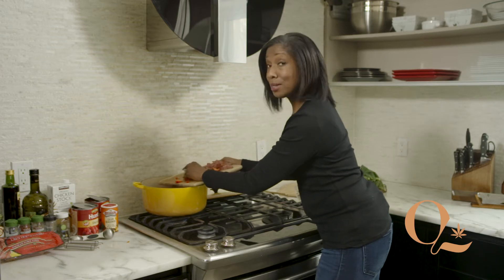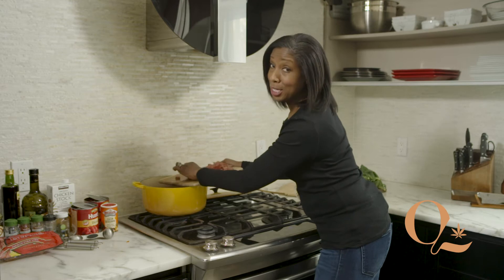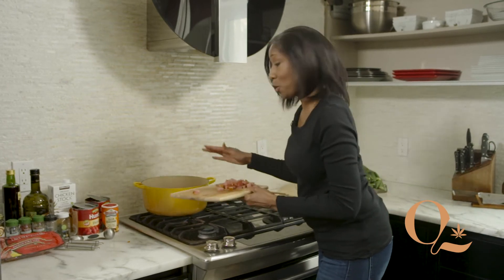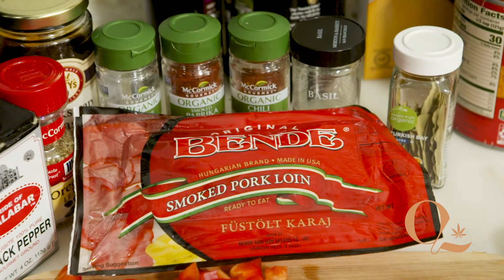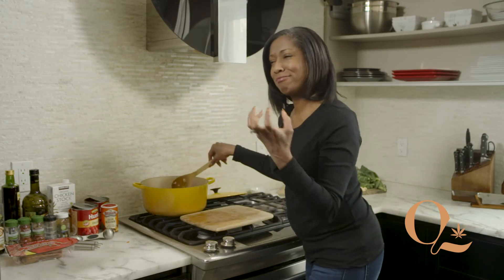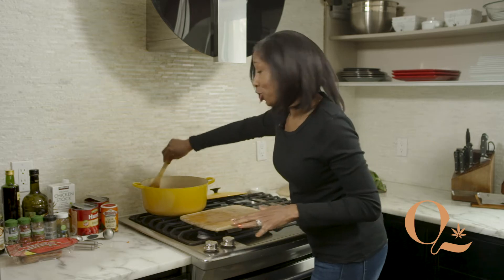Now in Mississippi, they would put a ham hock in it. But my husband grew up in Germany and he has introduced me to the Polish store. So instead of using a ham hock, I like to use smoked pork — this is Polish ham. It's great, gives it an extra smokiness. Give all that a good stir.